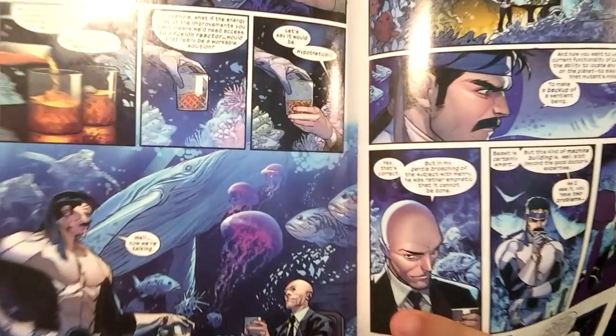This issue is called 'For the Children.' Professor X states — and this is throughout the book until the end where it gets buckwild — 'They will think we are doing one thing, but the truth is we are doing something altogether different.' We start off with the first page — just look at this gorgeous art.